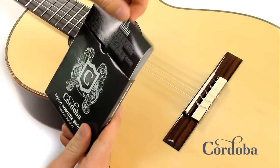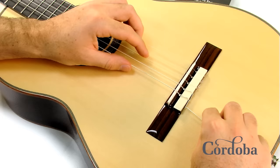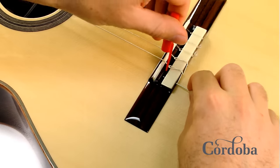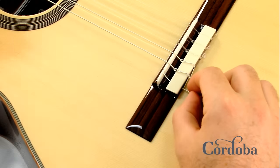Once you have your new strings ready to go, feed the upper end of the string through the hole in the tie block and pull through, leaving yourself about three to four inches to tie the knot on the tie block.